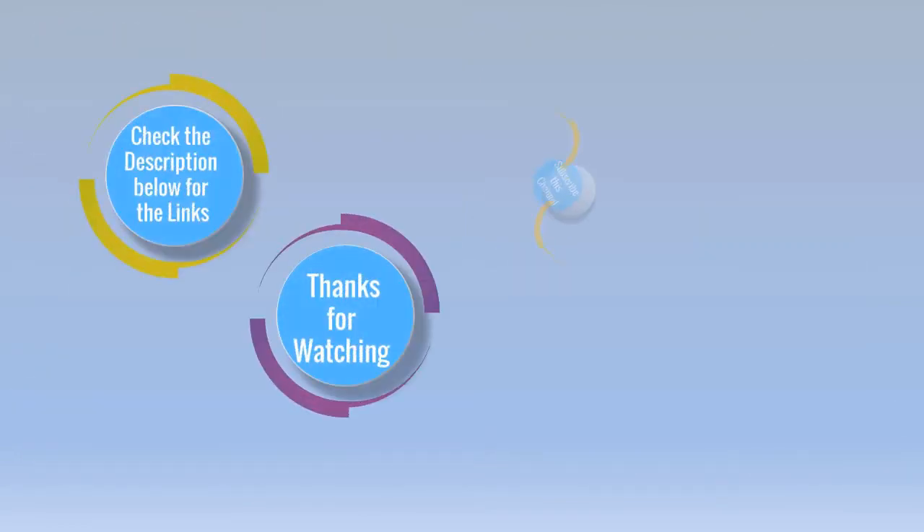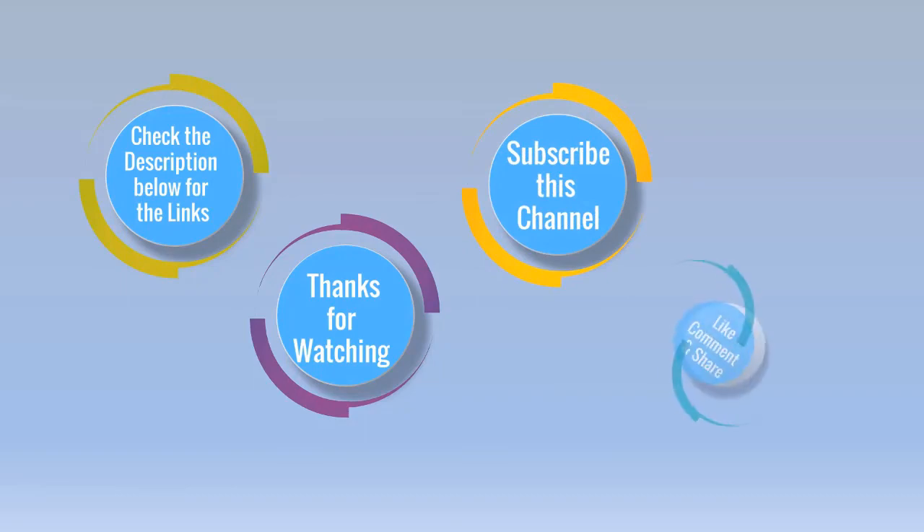Check the description below for the links. Subscribe to this channel, like, comment, and share.